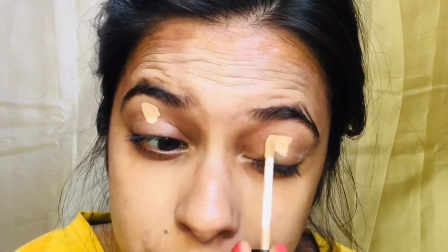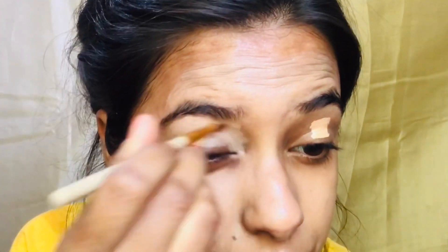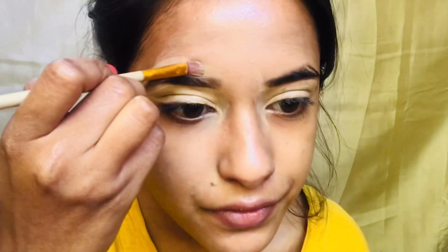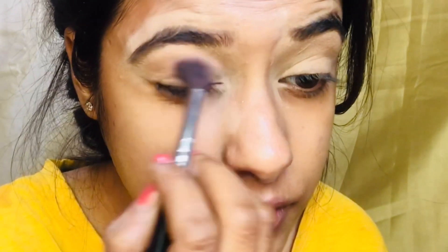Now I am applying primer — I forgot to apply it earlier before concealer. And now I'm applying concealer on my eyelids and also on the edges of my eyebrows, and setting this with my loose powder.